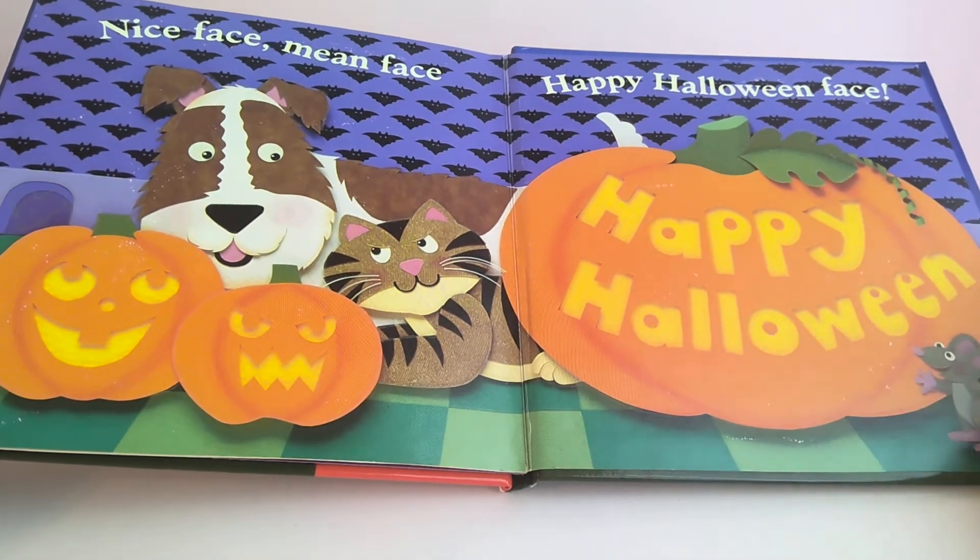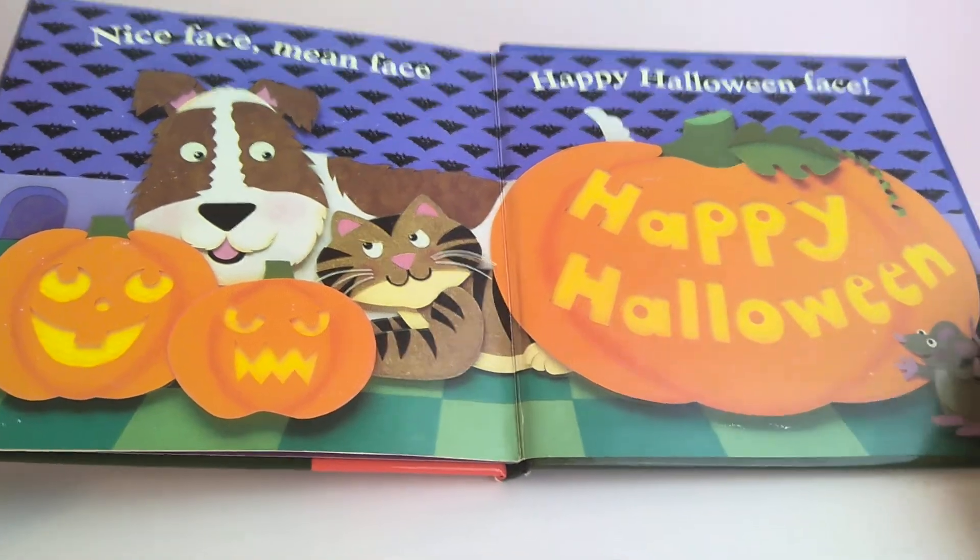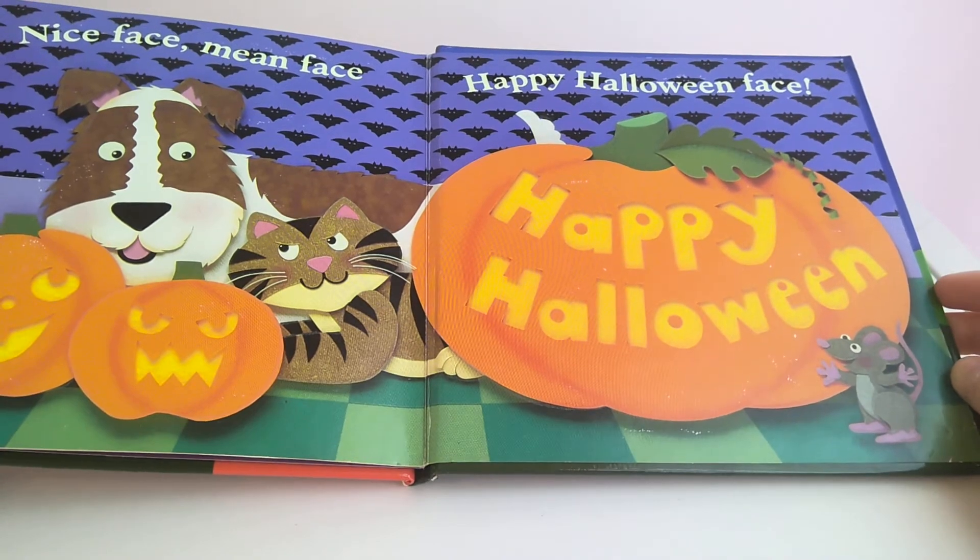Nice Face, Mean Face, Happy Halloween Face.